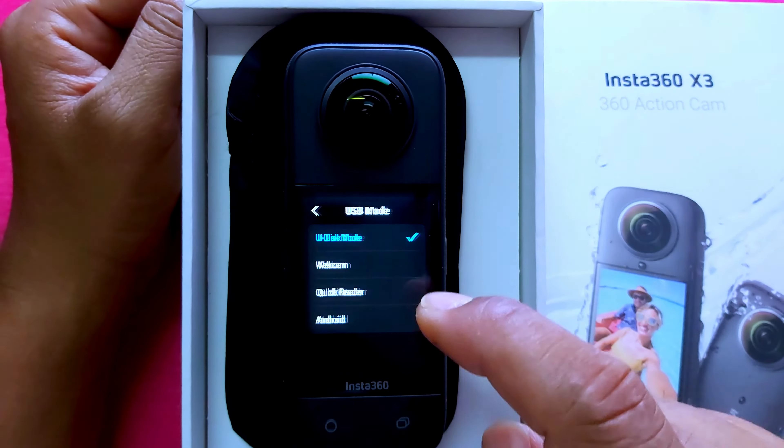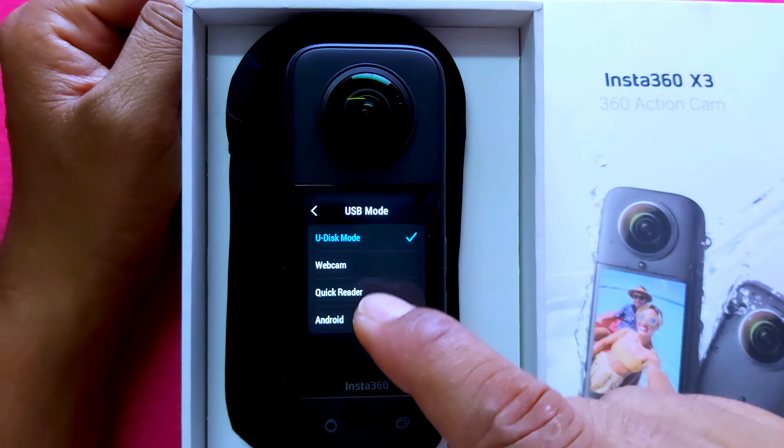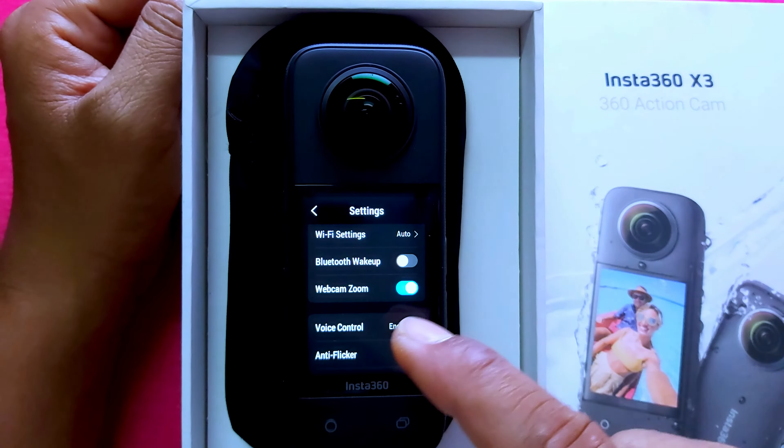In USB mode, you can use this device as a webcam for your PC. Voice control is also available as a feature on the Insta360 X3.